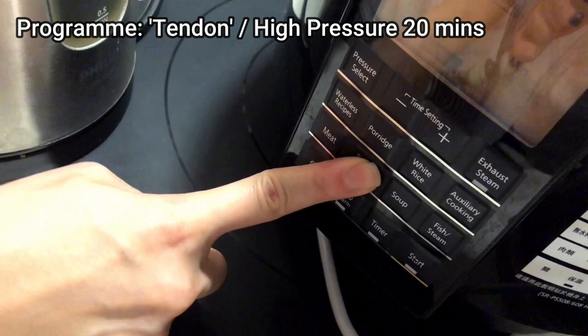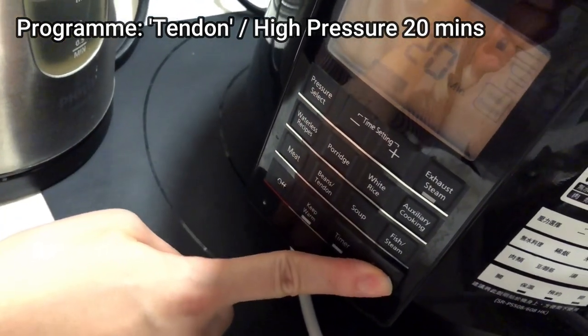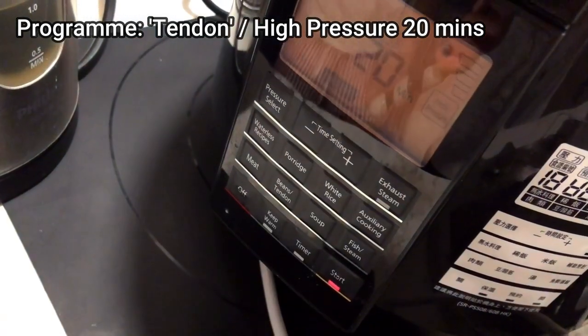I'm using the tender function and cooking it for 20 minutes, or you can choose the highest cooking pressure manually.